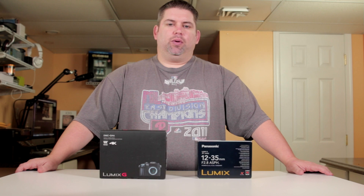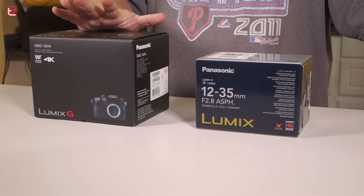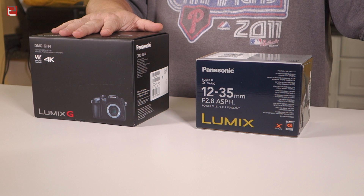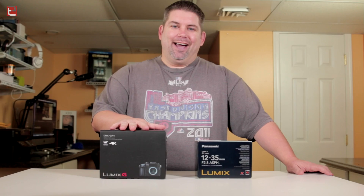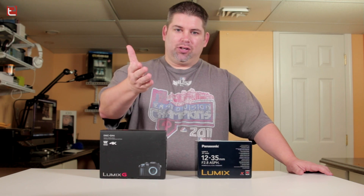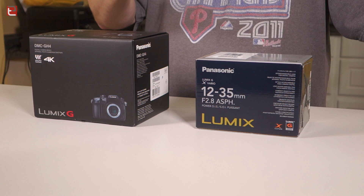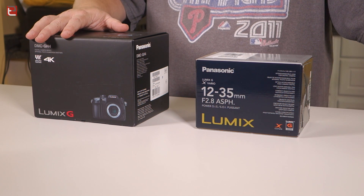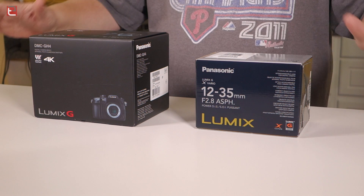Hey, what's up guys, it's Michael Pineda with Tech Examined, and today we're taking a look at the Panasonic GH4 — a camera that shoots 4K, and that's all you need to hear. As some of you may know, I do currently use the Canon 70D as well as my sidekick the Sony RX100 M2, so a very good couple there that I use.